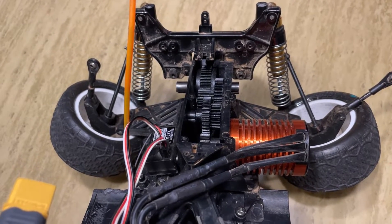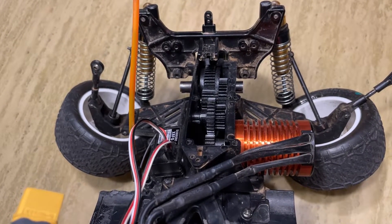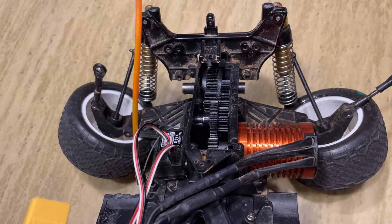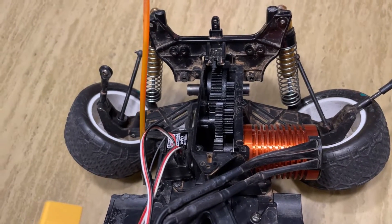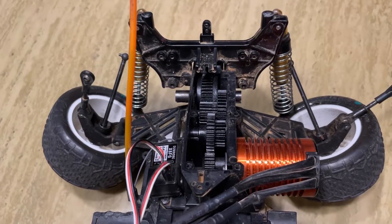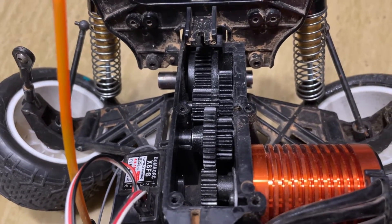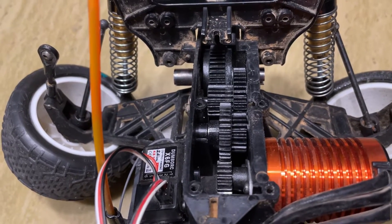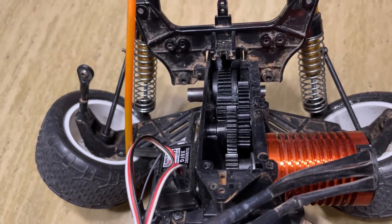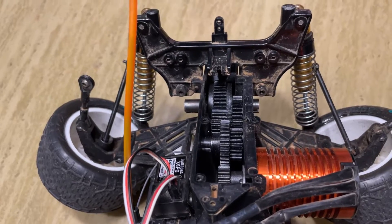I'll post more information on the differential later, but it's a Tamiya unit, a DTO2, and I mail-ordered the custom spur gear from England. Assuming this works, I'll put the contact information in these videos so that you folks can get the spur gear yourselves. The stock differential is supposed to be the weakest part of the gearbox, and this aftermarket ball diff looks substantially stronger. You just don't use the spur gear that comes with the Tamiya diff — you use the aftermarket one from England.